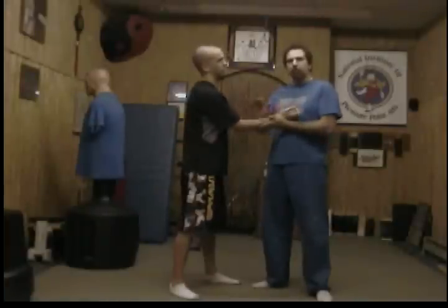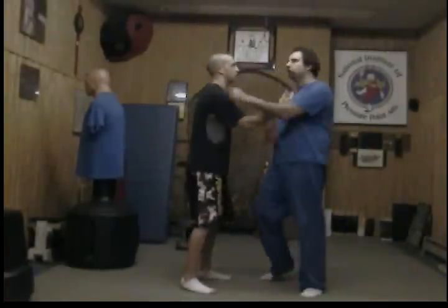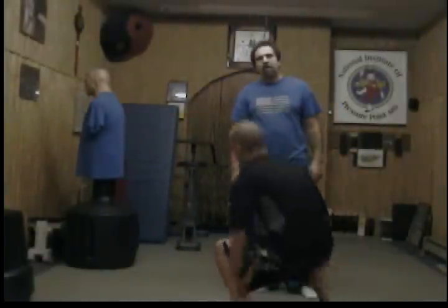One thing we do in the American Pressure Point Self-Defense System when teaching pressure points: we never tell somebody 'if I hit this point, then this point, then this point, this is what the reaction is going to be.' Because you're putting that thought in their head — you're using the power of suggestion — and that's not really teaching you if the point works or not. I want to know if the point is actually going to collapse the person without telling them what I'm doing. That's what a pressure point should do, or it's a bunch of bologna. Don't tell the person what's going to happen; just do the point and see if it works. They should be collapsing out of sheer pain or dysfunction of their motor skills because of the pressure point — all their motor skills gone, their legs gone, and they collapse.